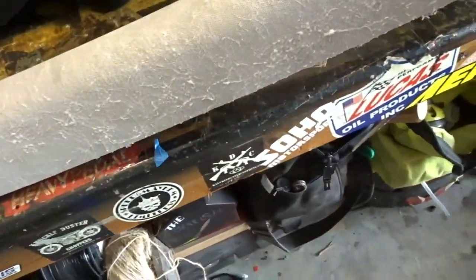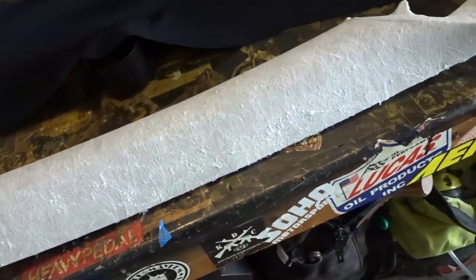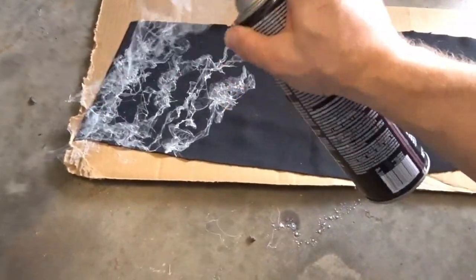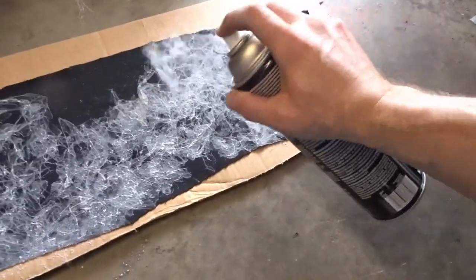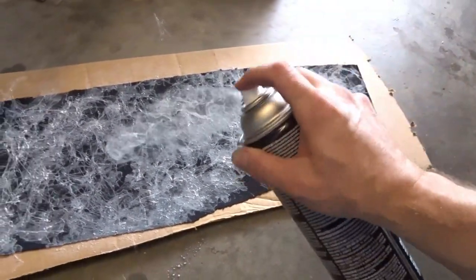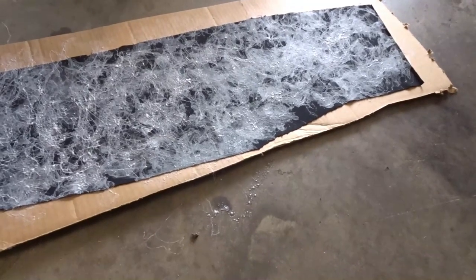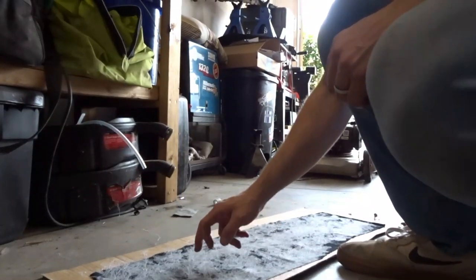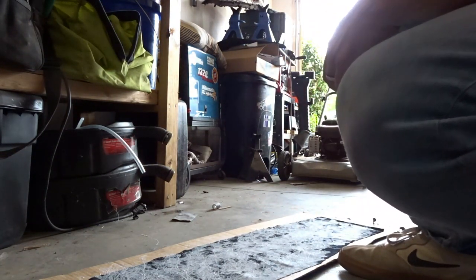Now let's get back to reupholstering the pillars. The adhesive won't stick when it's wet, so you do have to let it dry and get tacky. I'll flip this and spray the whole surface, though we're not going to use all of it. Wherever it goes, man — looks good. Just let it sit for a minute or two to get a little tacky. About a minute and a half, two minutes.